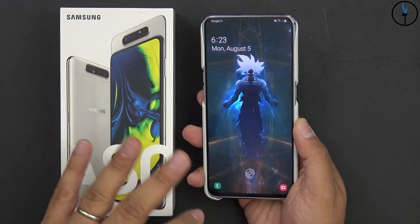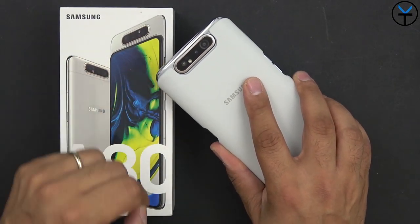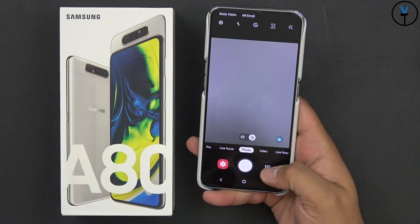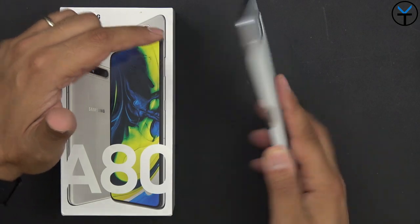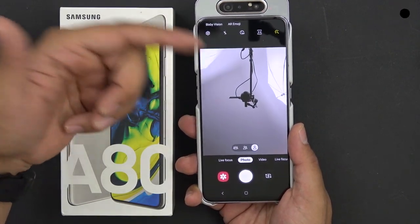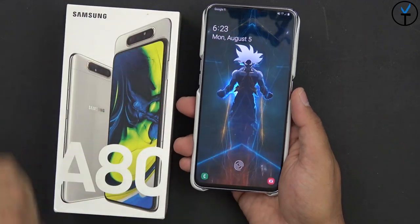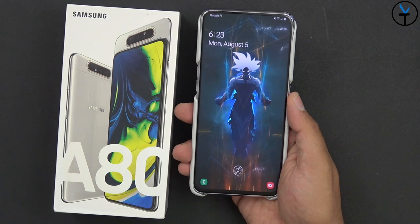We'll start with the specifications real quick. We have a 6.7-inch 1080p OLED panel. We have dual sensors on the back — a 48-megapixel sensor and an 8-megapixel wide-angle lens — that you're able to use on the front by just switching the camera. The camera module pops up and reverses to the front, giving us the ability of a full display without notches or any kind of coverage, and it makes for a massive 6.7-inch OLED display.